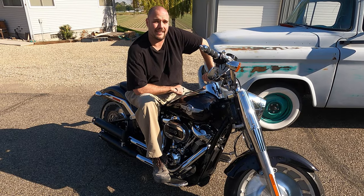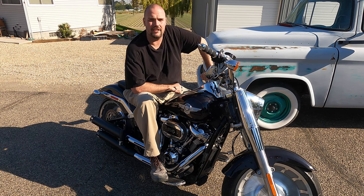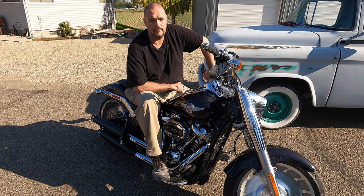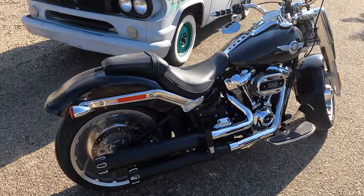I couldn't be happier with this bike, but there is one issue. It sounds like a Honda Davidson and that's not alright, but there is a very simple fix. I found these Shark Road slip-on mufflers for about $240 on eBay.